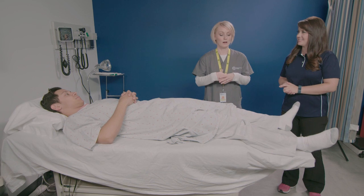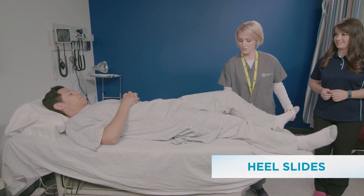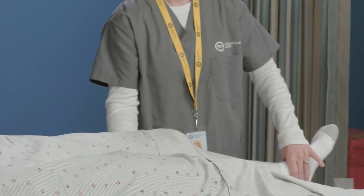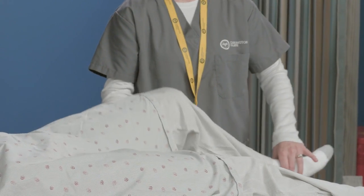Next we're going to do heel slides. You're going to lift the leg up, slide the heel, and then back down. You're going to do that ten times. Make sure you're counting out loud to make sure you're breathing.